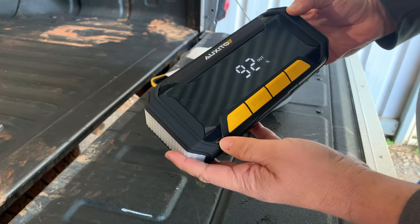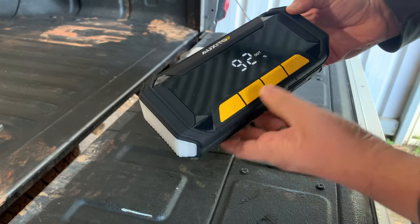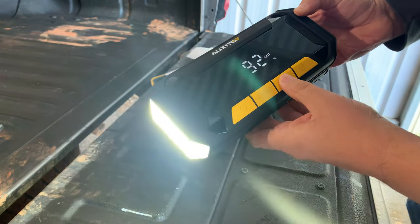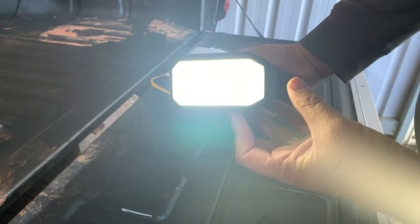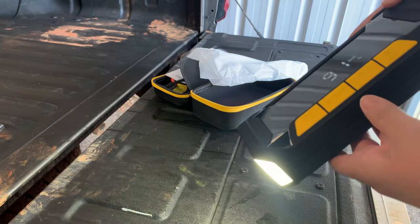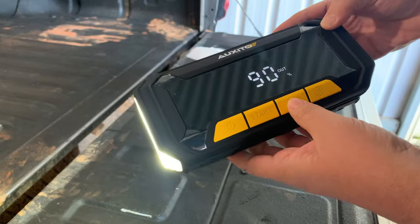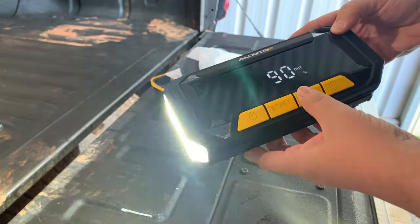At 92% straight out of the box, let's get straight into testing that torch. It's the standard press and hold to engage the light. It's a strong light but a soft light, so it's quite nice — you could use it as an area light rather than a spotlight. It also has the ever popular strobe effect.